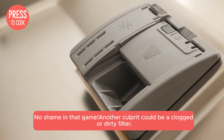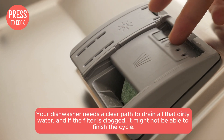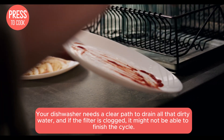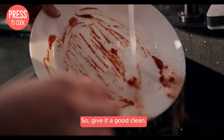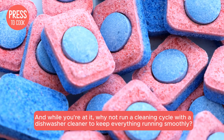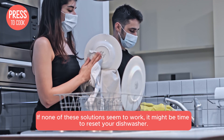Another culprit could be a clogged or dirty filter. Your dishwasher needs a clear path to drain all that dirty water, and if the filter is clogged, it might not be able to finish the cycle. So give it a good clean. And while you're at it, why not run a cleaning cycle with a dishwasher cleaner to keep everything running smoothly?